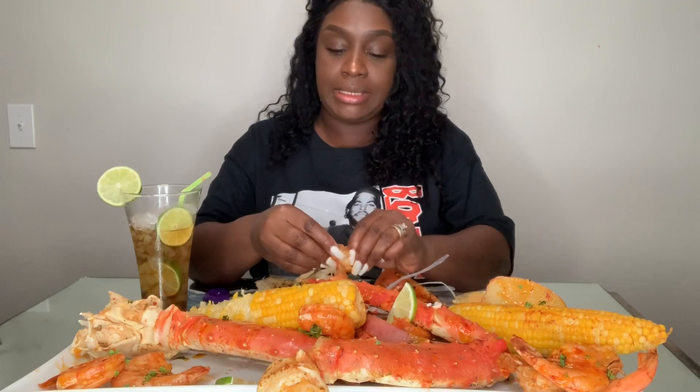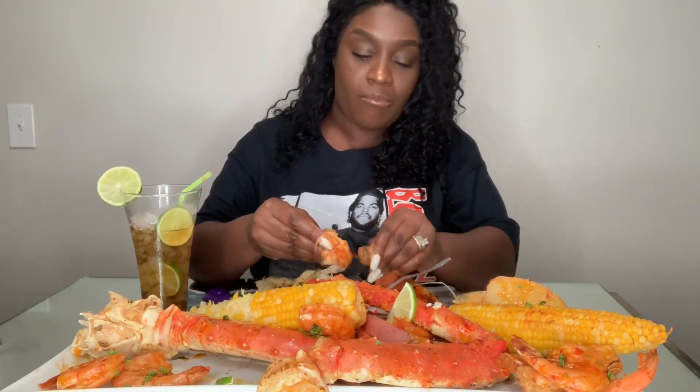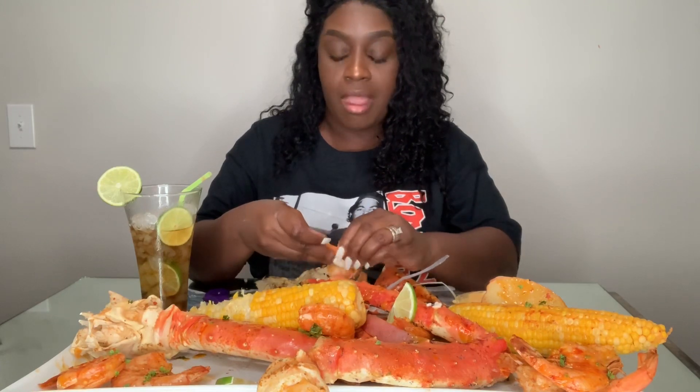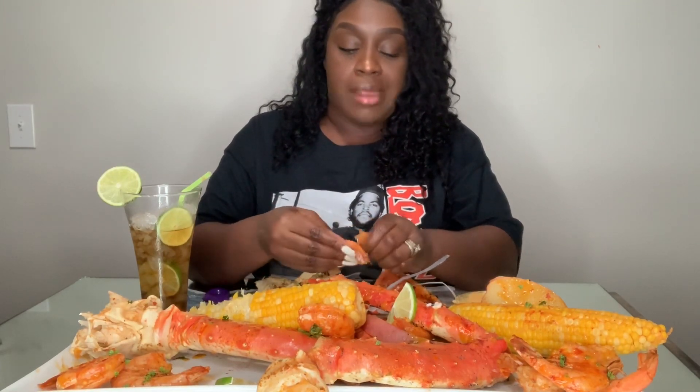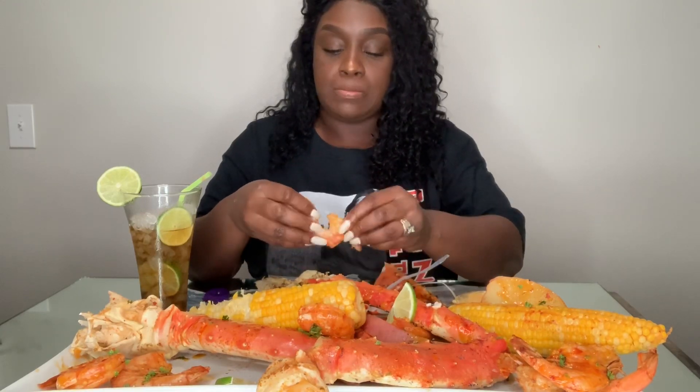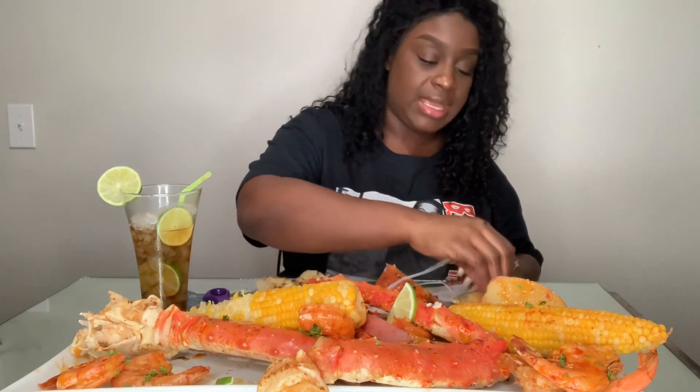Y'all, my little appetite is picking up, honey. No wonder — I haven't had nothing to eat all day. It seemed like all weekend long because we just been going, going, going. But we finally got it done.